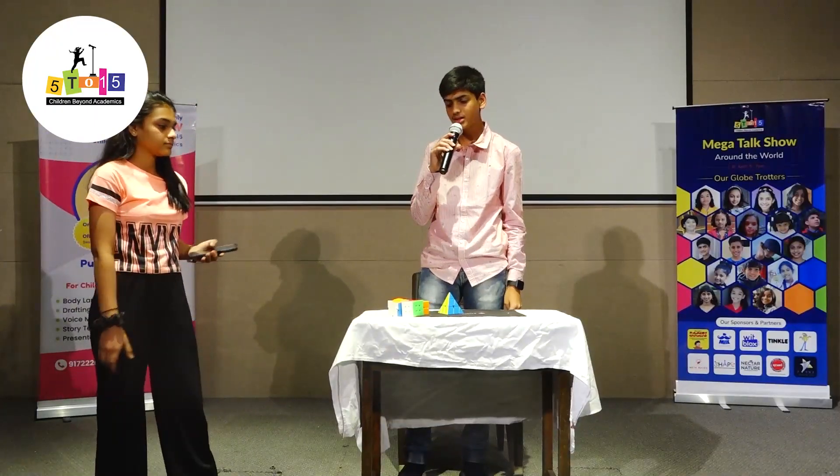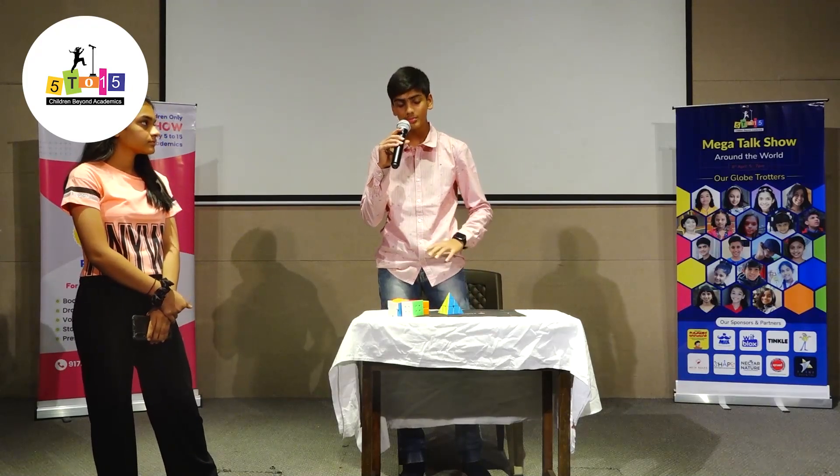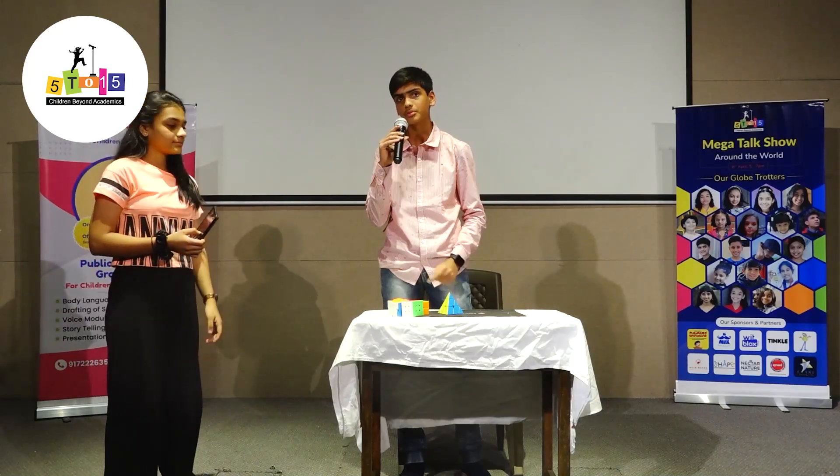My name is Namit Kabra, and today I'm going to solve four cubes under two minutes. And Riddhi is going to jumble all the cubes for me.